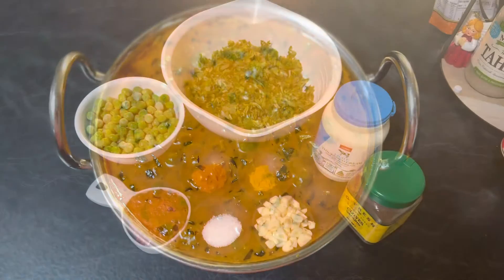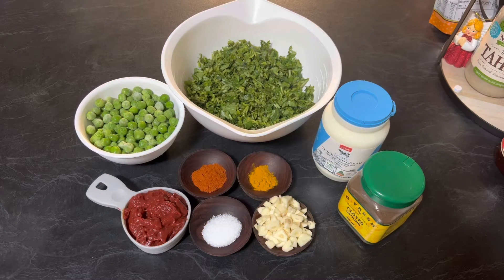Hi everyone, welcome to Enjoy Food and Travel. I hope you all are well. Today we are going to make fenugreek and green peas curry. For this recipe you need one cup green peas — I'm using frozen peas, but you can also use fresh peas.